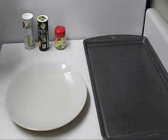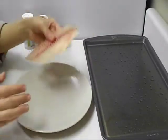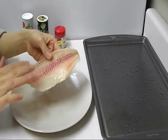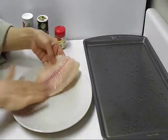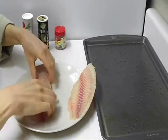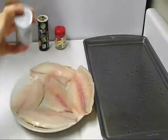Hi everybody, today I'm going to show you how to make baked fish rolls. Here I have some canola oil, and you can use any kind of fish you like — I'm using tilapia. Then we're going to use salt and pepper on both sides.